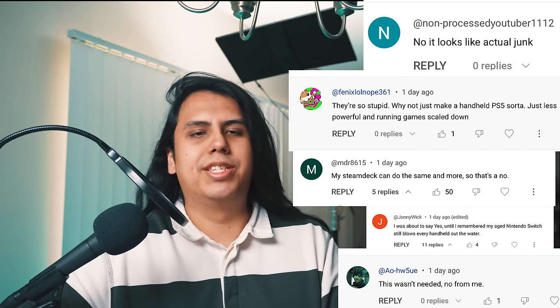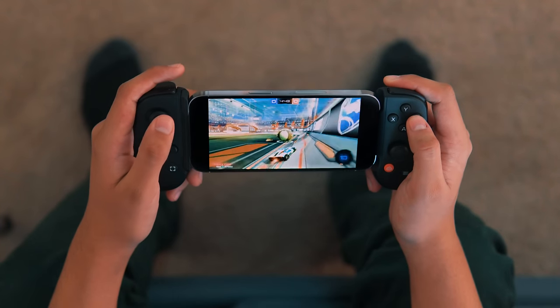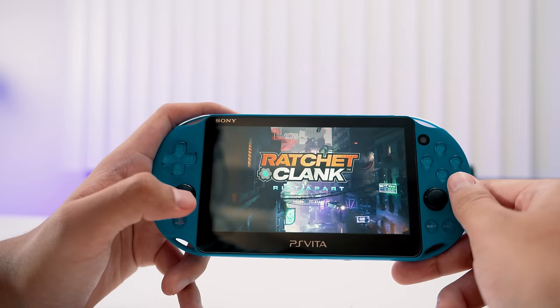The responses were a resounding no. So I'm going to show you how to save $200 and run PS5 games on something that you likely already own. I implore you, please, if you're just the tiniest bit technologically inclined, check out these methods. Odds are you're going to find something that works for you.